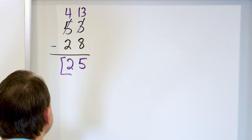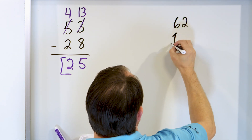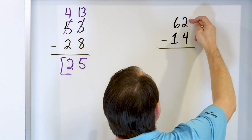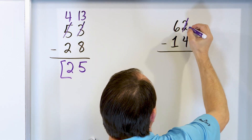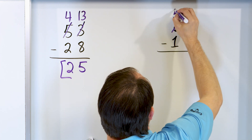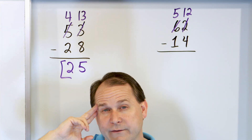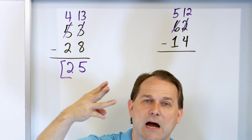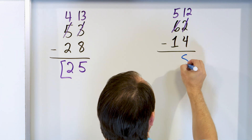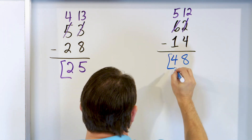Getting a little more practice. What if we have 62 minus 14? Again, you try to subtract 2 minus 4, but you can't do it. So we change the 2 and make it 12. It has to come from somewhere, so the 6 becomes a 5. Starting with 12, go down 4: 11, 10, 9, 8. The answer in the right-hand column is 8. Then 5 minus 1 is 4. So the answer is 48.